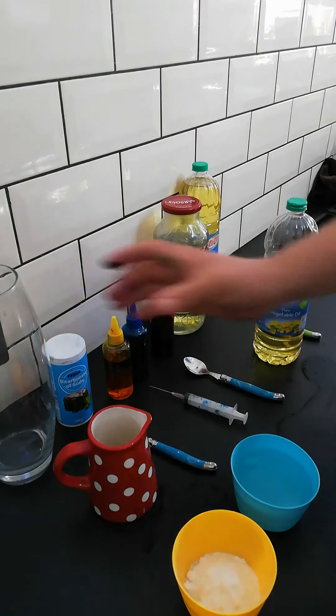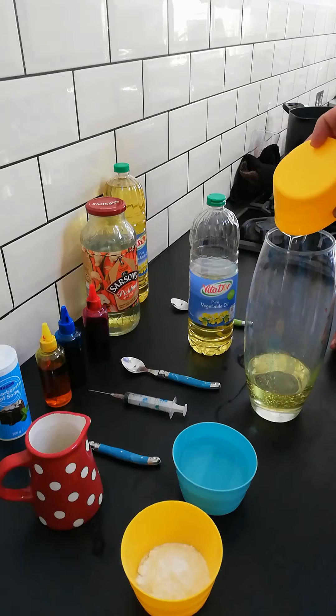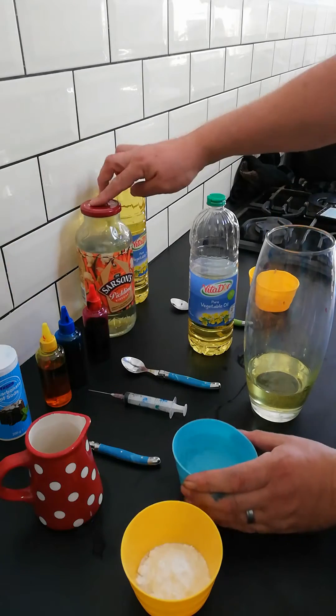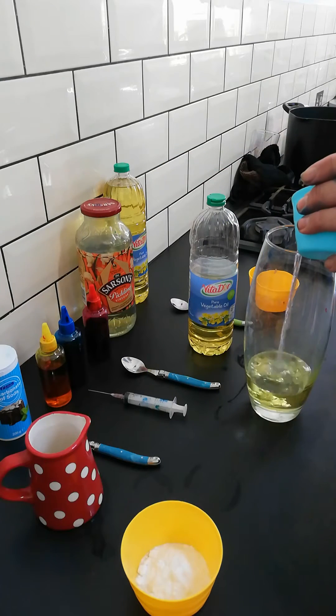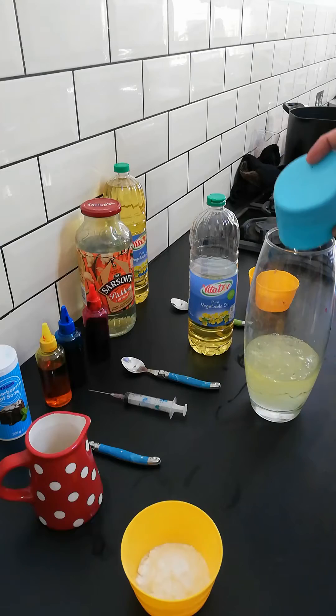We're going to pour this vegetable oil in the jar, and then we get the vinegar, which makes it bubble up in the jar, like this.